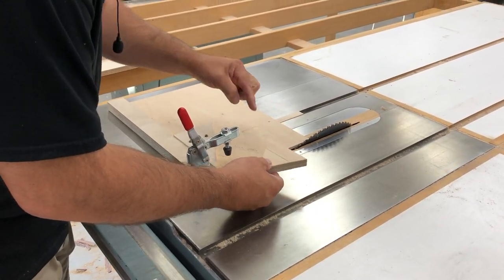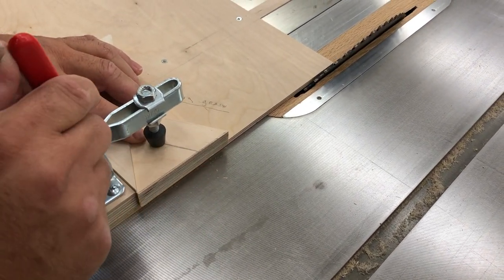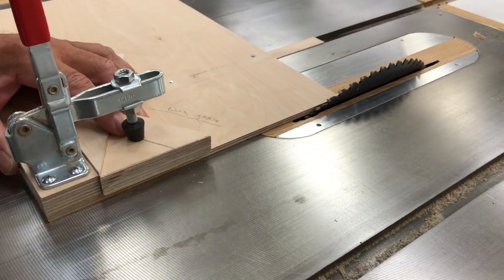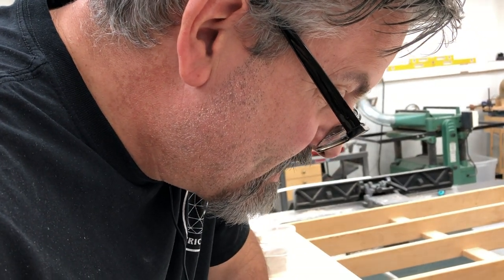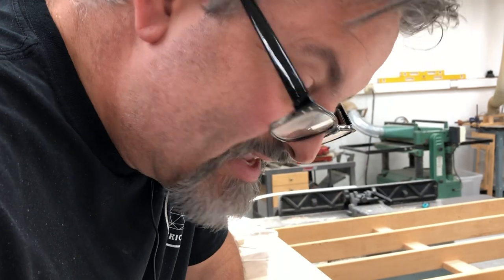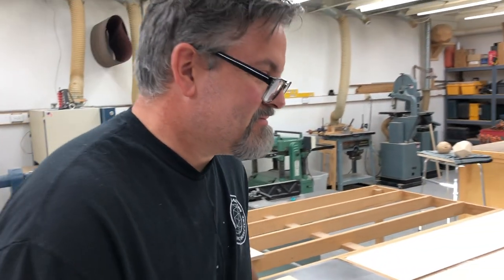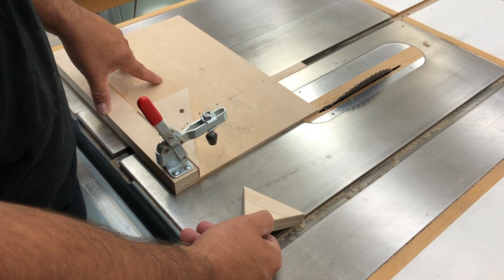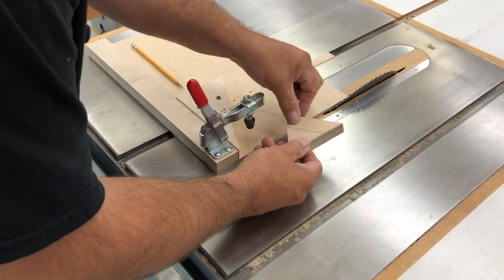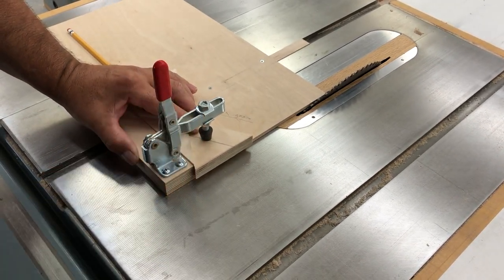All right, here we go. So long line over here — I unplugged the saw because of safety concerns, and apparently I did not plug it back in. Always have your saw plugged in before you start to use it — you'll get a lot cleaner cut. Okay, first cut parallel to the long grain. Let's take our first test cut here.